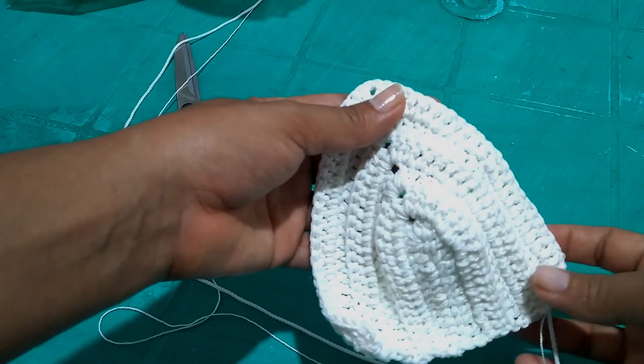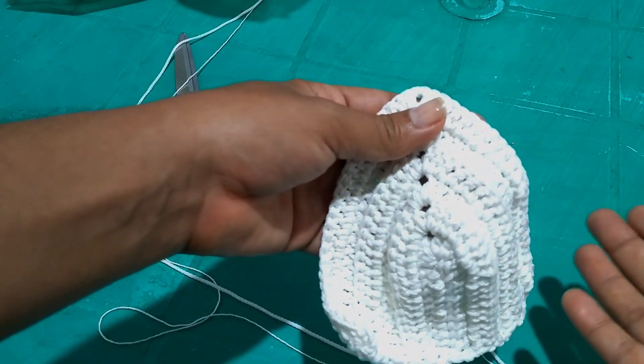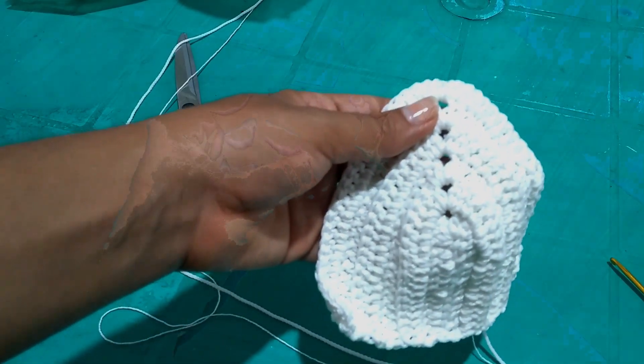Now make another one identical to the first. Then we'll start working on the calcinha. Let's go!